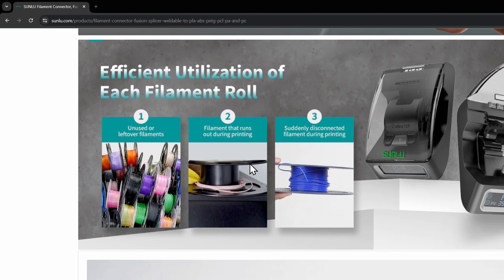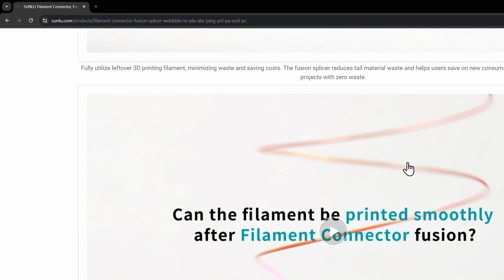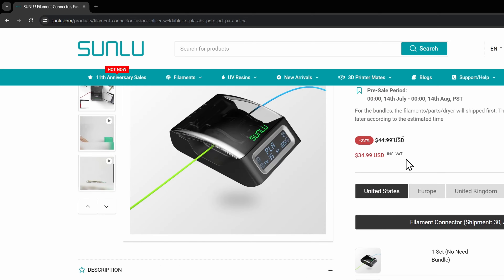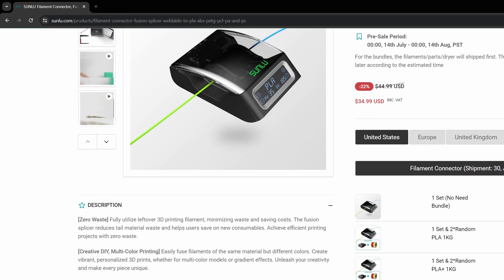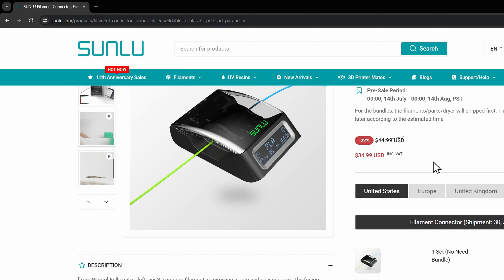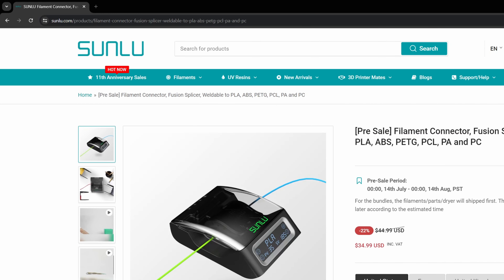I have a ton of these little filament connector clips from other filament manufacturers. This is a really cool design and neat idea. Make sure you go check this out before it sells out — $34 to $35 for this is an incredible value. I think it's going to pay for itself over a couple of months just from all the filament you don't have to throw away. Now let's jump back to the studio and start welding some filament together.